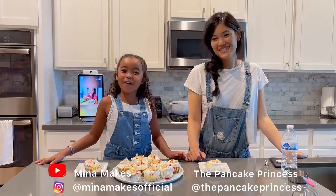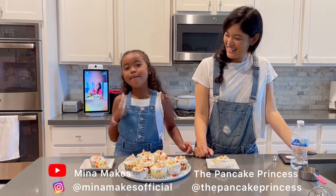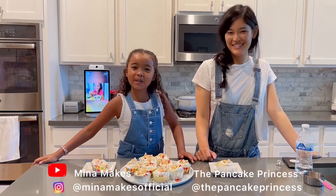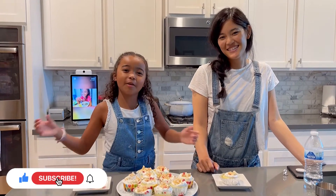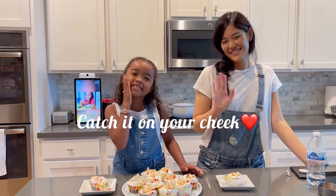Make sure you follow Miss Erica the Pancake Princess, and me, Mina Makes Official. Thanks for watching. Hope you like this video. Like and subscribe down below. Bye!